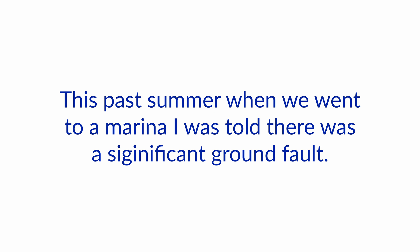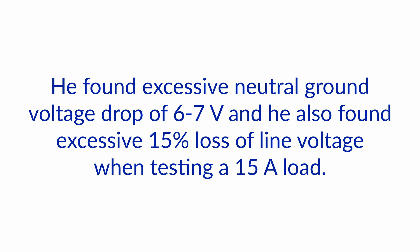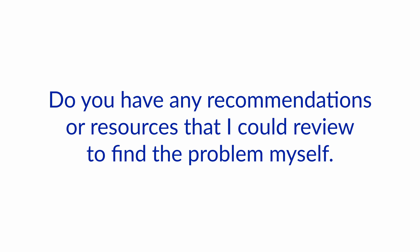I have a 2003 boat. This past summer when we went to a marina, I was told there was a significant ground fault. This spring I had a marine electrician look at the boat. He found excessive neutral-ground voltage drop of 6 to 7 volts, and he also found excessive 15% loss of line voltage when testing a 15 amp load. He told me that he would have to tear the electrical system apart to find the fault. Do you have any recommendations or resources that I could review to find the problem myself?